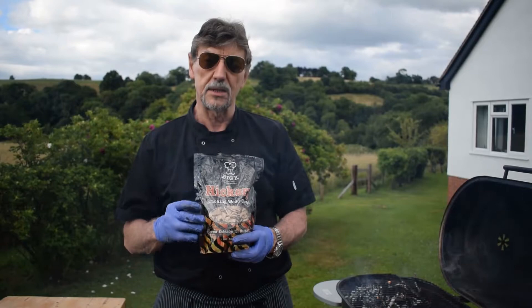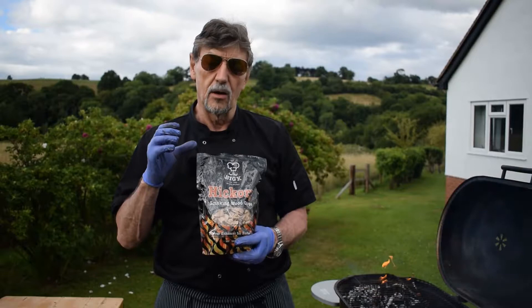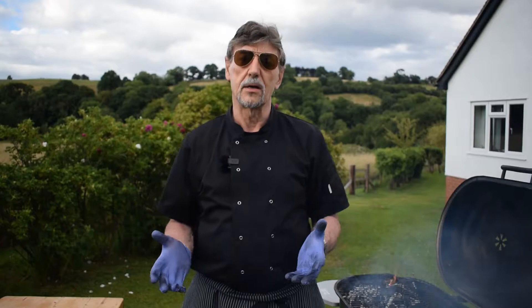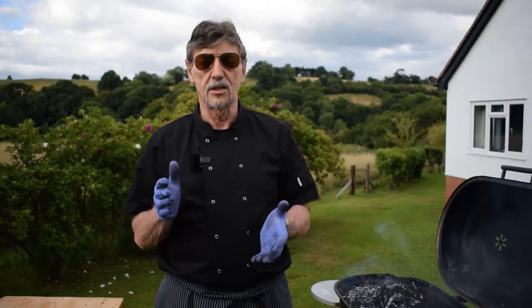You can use wood chips on a gas barbecue too, by the same principle — get them wet the night before, then put a few on top of the grill bars and close the lid to get a smoky flavor into your food. Some people prefer a gas barbecue because it's easier to clean and light with less mess. Others prefer charcoal for a more natural flavor, though it involves more cleanup.